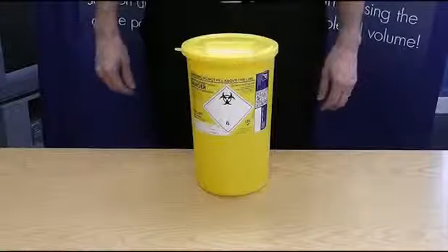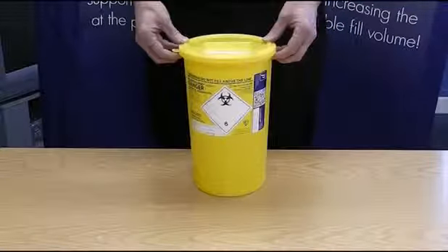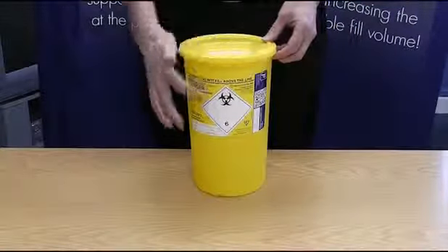To assemble the small SHARPSGUARD containers, firstly place the container on a hard surface. Make sure the lid is the same colour as the label.